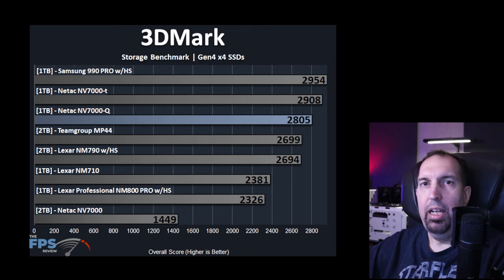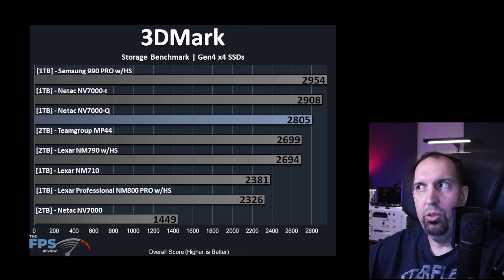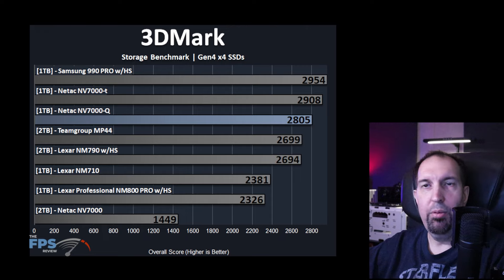In our 3DMark Storage benchmark — a gaming-oriented test that uses gaming traces for SSDs — the Neetax NV7000-Q did very well. It is much faster than the Neetax NV7000, providing a very big uplift from the NV7000. In fact, it is almost on par with the NV7000-T, right under it in performance. So it's very close to and near the top of the charts for this synthetic benchmark.